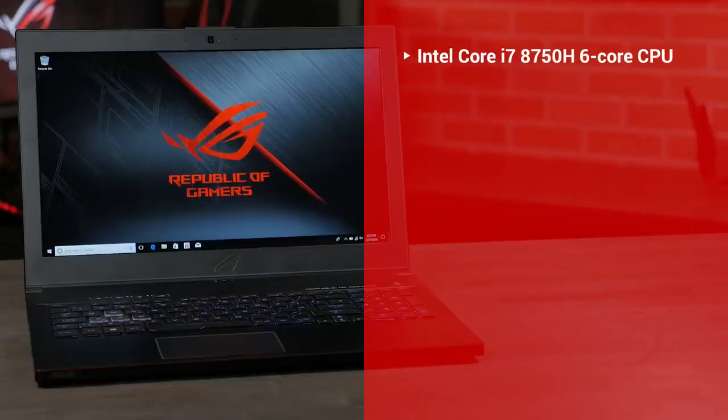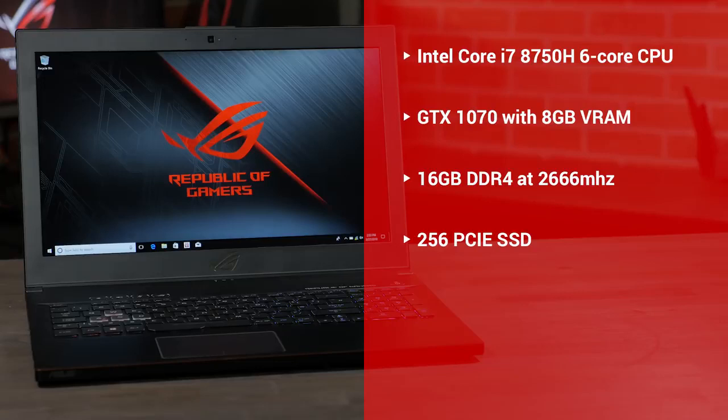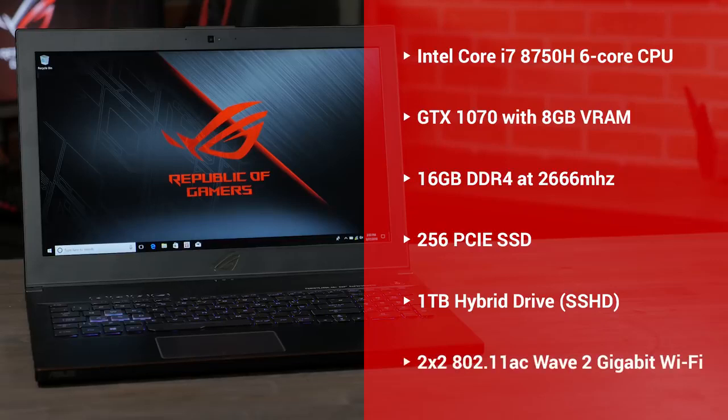On the inside, you'll find an 8th generation Intel Core i7-8750H 6-core CPU, a GeForce GTX 1070 with 8GB of VRAM, 16GB of DDR4 memory at 2666MHz, a 256GB PCIe SSD, in addition to a 1TB SSHD, and finally 2x2 802.11ac Wave 2 Gigabit Wi-Fi. There will also be a lower-priced version available with an NVIDIA GeForce GTX 1060 graphics card, but it'll still have the same 6-core CPU and 144Hz screen.